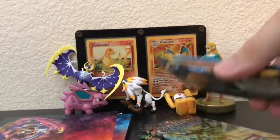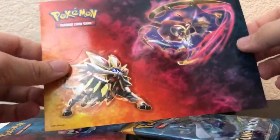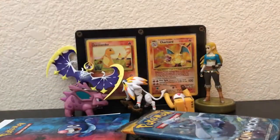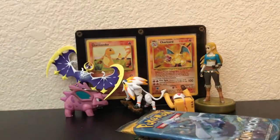It looks like we got — let's see — Fates Collide, Steam Siege, Steam Siege, and two Sun and Moon. Not bad. Let's see if we can pull something good. You get some stickers that you can stick all over your wall if you want. You also get a little notepad — it's just so simple — you can use it to write down notes or as a checklist to write down what cards you pulled.